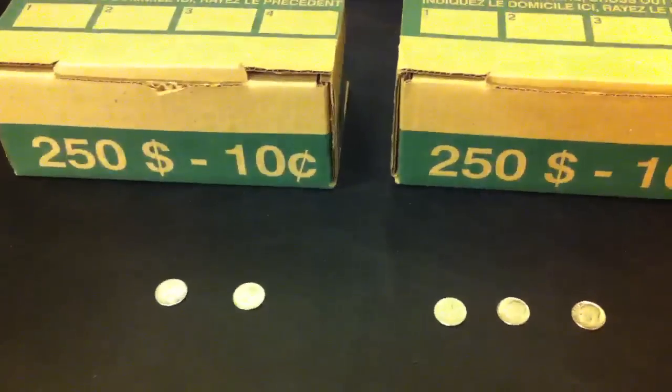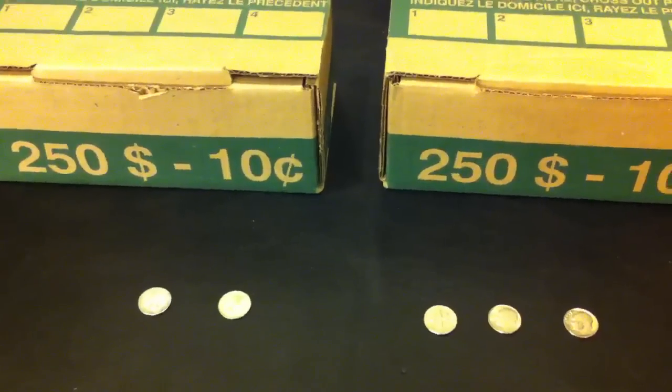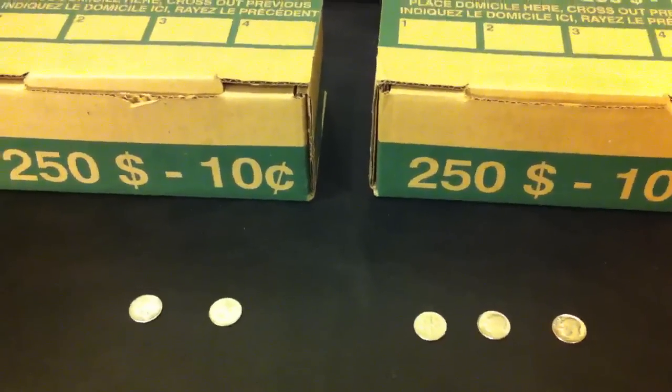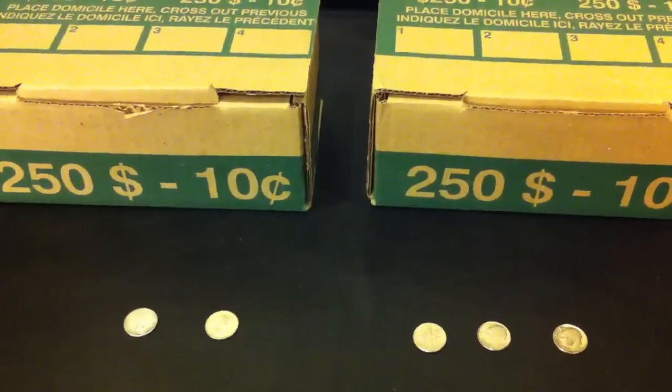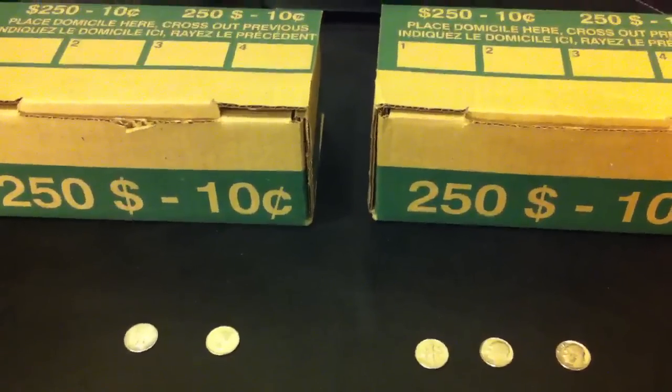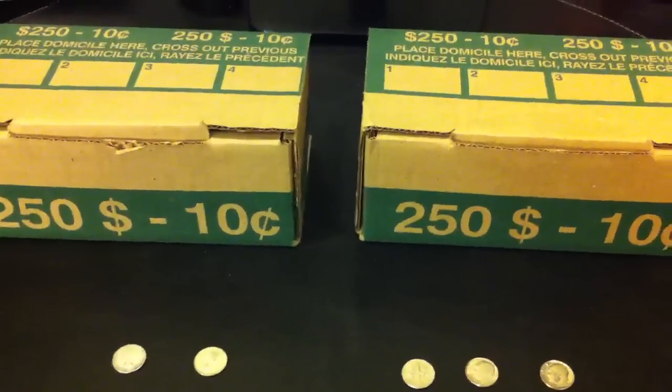Well anyways, these are my finds. Two silver dimes — not too bad. A few odd American dimes, even better. I hope you like this video. Please rate, comment, and subscribe. Coin Picker out.